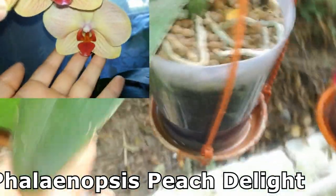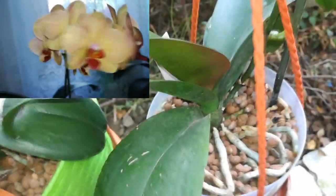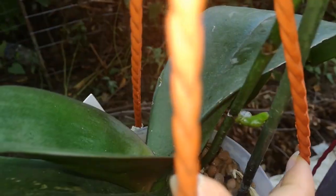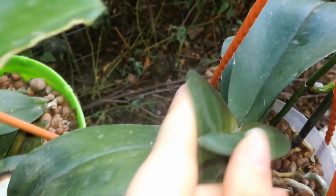This is my Phalaenopsis Orange Peach and you can see she is full of algae — I think this will be my next video where I show how I treat it. She's producing a keiki or a spike here; I put some keiki paste but you don't always get a keiki, sometimes you get a spike or a secondary spike. Anyway, she's producing a nice new growth.